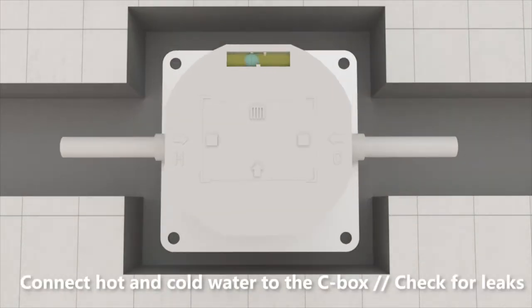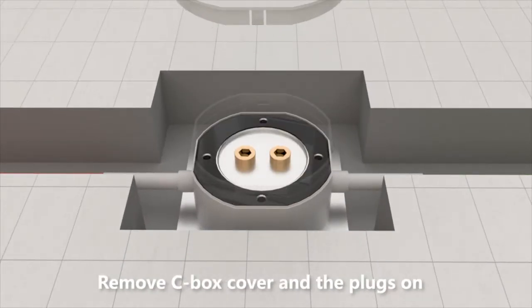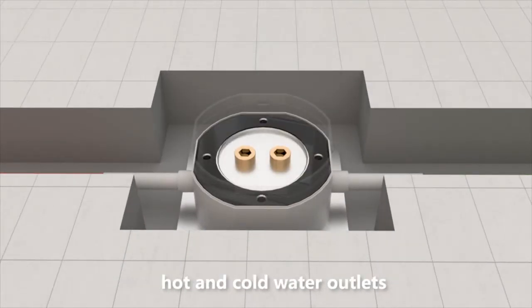Connect hot and cold water to the sea box. Check for leaks. Remove the sea box cover and the plugs on the hot and cold water outlets.